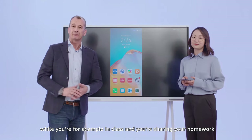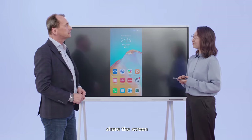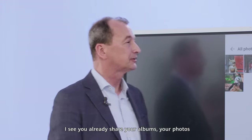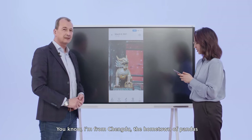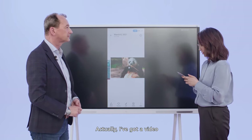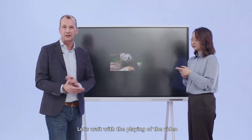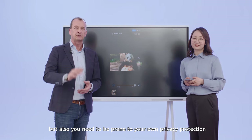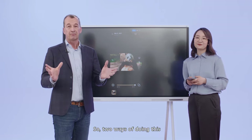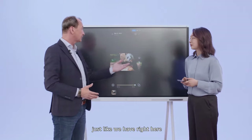For example, if this is the device that has your homework or specific additional information to share while you're in class, then this would be a very interesting feature — no computers, no cables, no hassle. I see you've already shared your albums and photos. I have some photos of my hometown — I'm from Chengdu, the hometown of the pandas. I've actually got a video of the pandas. Let's wait with playing the video — information security and privacy protection is also an individual setting. We need to activate do-not-disturb.